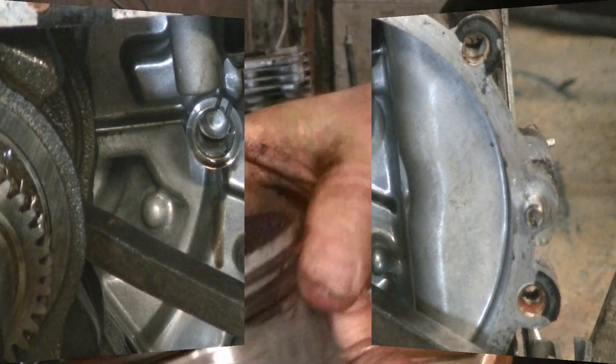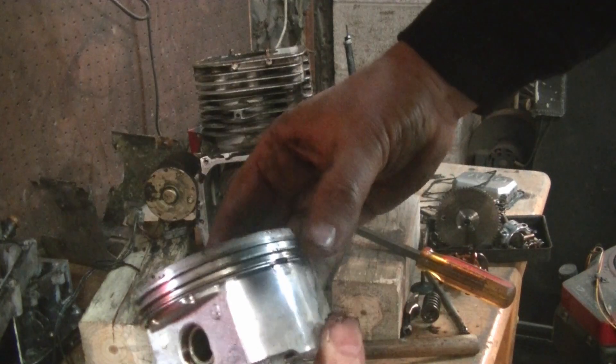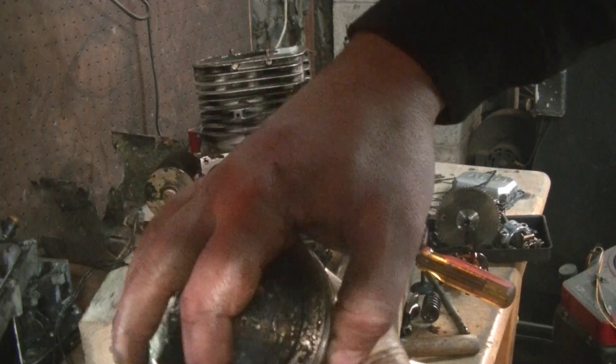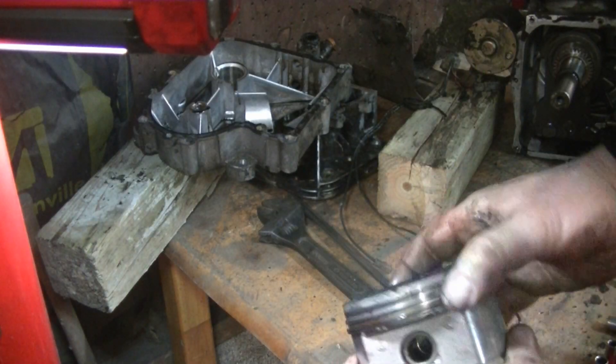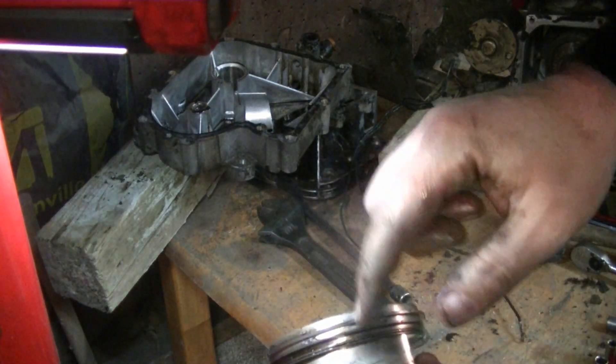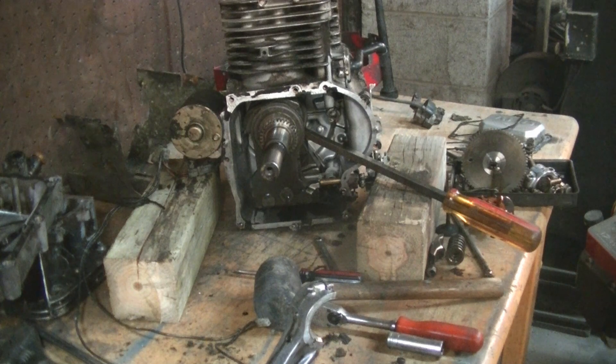Here we go. Nothing here looks terribly bad. We've got some carbon built up on the top of the piston but we don't see anything that looks terrible. We'll definitely replace the rings though. What I need to get this engine back into running condition is an exhaust valve and seat, some piston rings, and some gaskets. So it shouldn't really be too expensive.